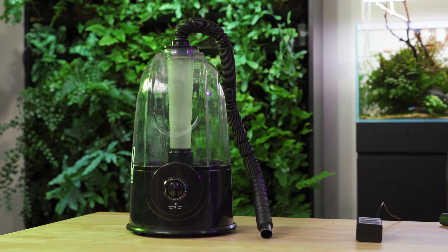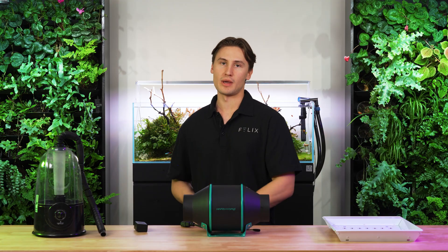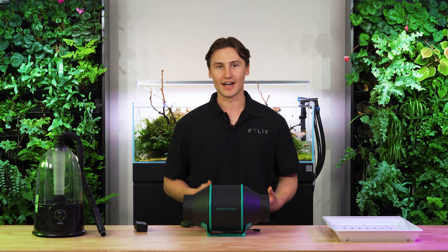We also have a humidifier because mushrooms really like a moist environment. We're going to keep humidity around maybe 70% to 90%. For us it's going to be higher because our oyster mushrooms like that high humidity.